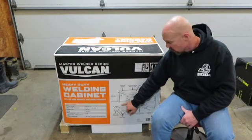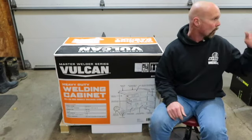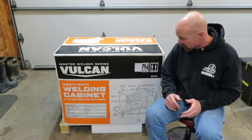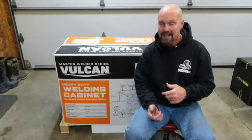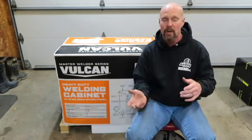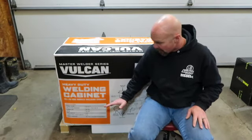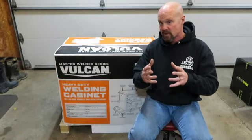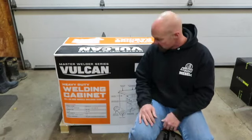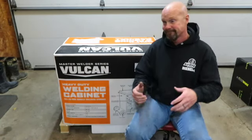It will hold two bottles. I'm pretty sure it only holds up to the 125s, but we'll find out. Right now I'm running an 80 and a 120 for argon. We'll see exactly what fits on there — if a bigger bottle will fit or if it's just the 120s and smaller. So we have to get this unboxed and put together.